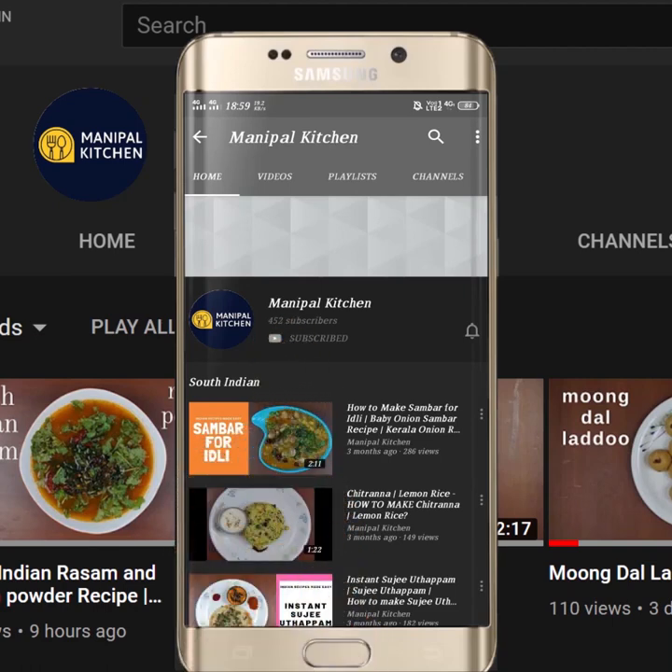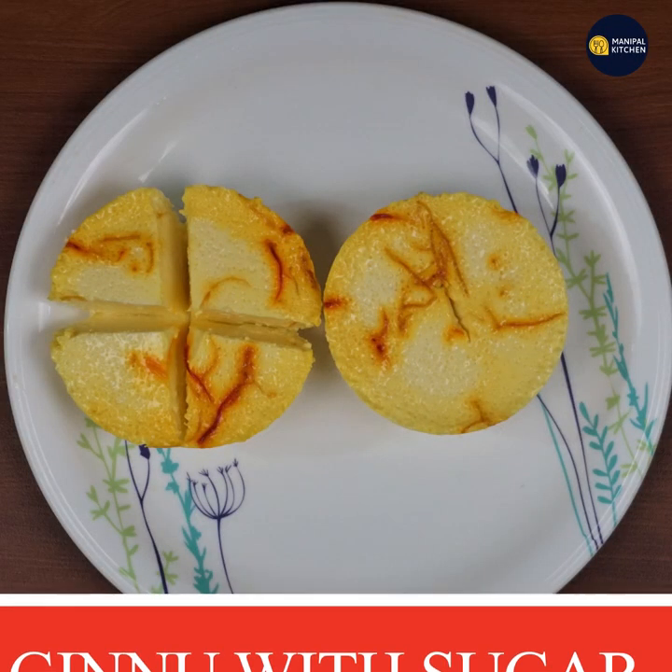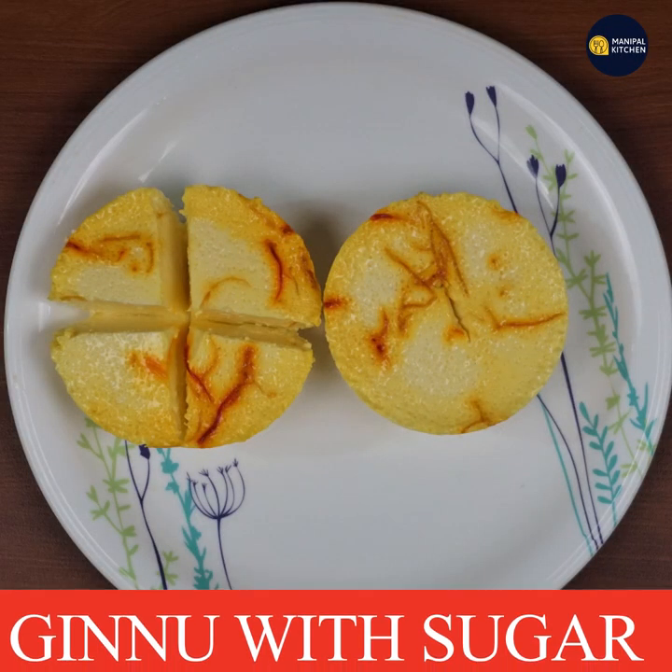Subscribe now and press the bell icon to never miss an update. Hello everyone, welcome to my channel.